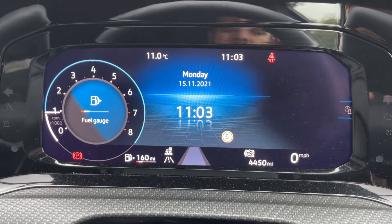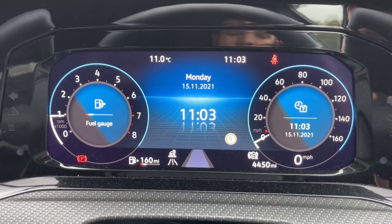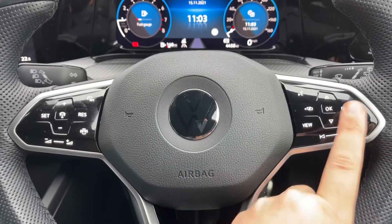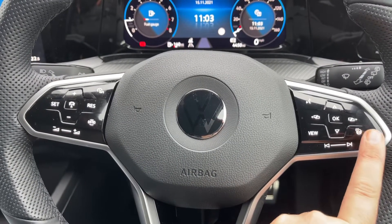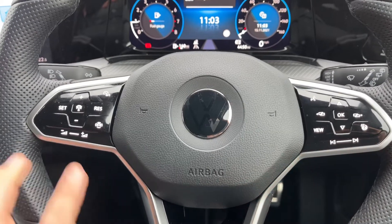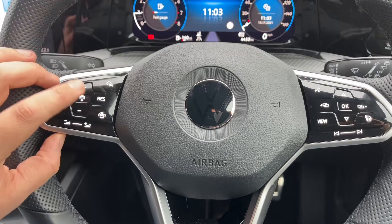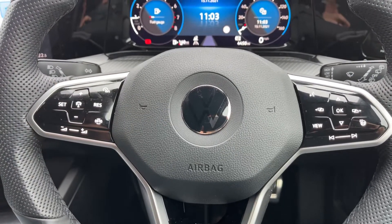Using buttons on the steering wheel you can change everything up there. The buttons are here on the steering wheel — we've also got a heated steering wheel you can turn on and off. There are stereo controls which continue on the left hand side, and cruise control.